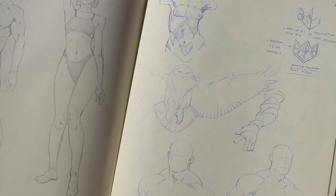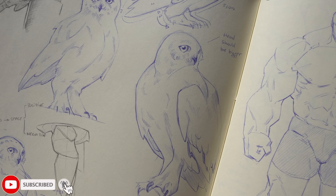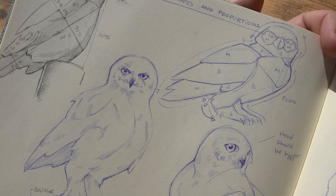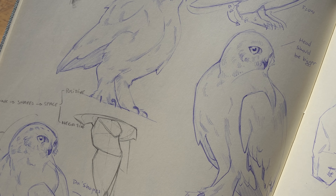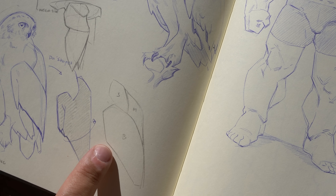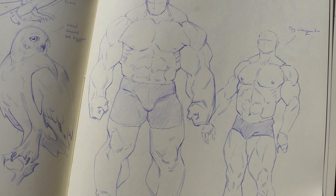Animals have those patterns too — studying the proportions with a big, medium, small ratio, and the shapes and how they work. How a flat shape can be translated to a volumetric one. It's important to try to look for these things.